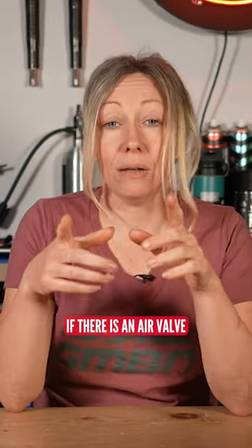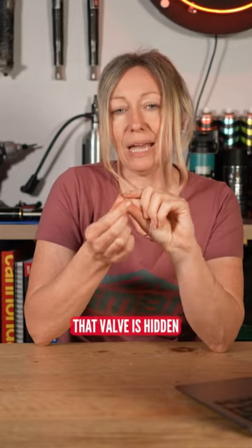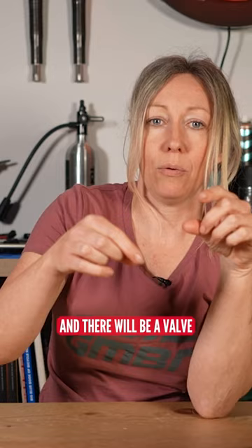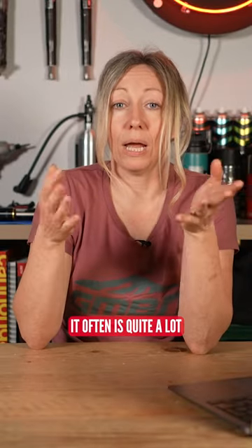Also check if there is an air valve. Some droppers take air, and often that valve is hidden underneath the saddle. So you actually have to take the saddle and the little seat rail off and there will be a valve under there. Find out what the pressure is — it often is quite a lot.